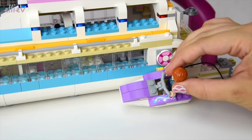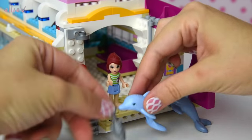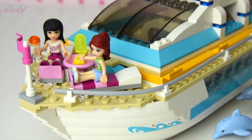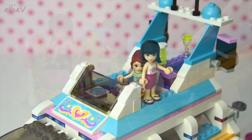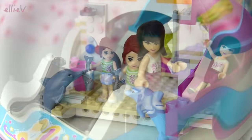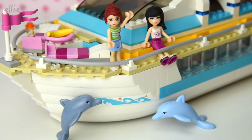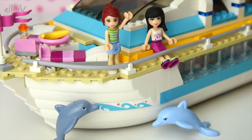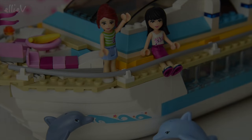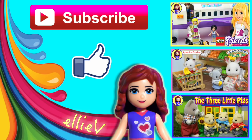Here comes Andrew with the water scooter — it can snap onto the side under the little pink buoy. We'll send him up to do the captaining. Mia's here with a fish for the dolphins — there are two fish, one for each dolphin. Now they can sit up on their lovely lounges having a popsicle and a drink. More fish for the lucky dolphins! And here they are enjoying the ride on the Dolphin Cruiser while the gorgeous little dolphins frolic in the water below. What a great way to spend a day! Thank you so much for watching — I hope you enjoyed the build. Don't forget to subscribe and click like, check out some of our other videos, and I'll see you again very soon.